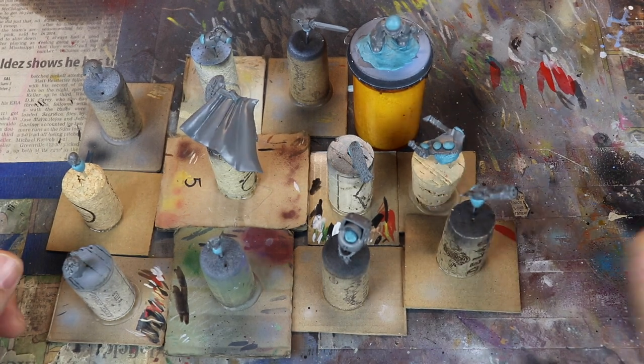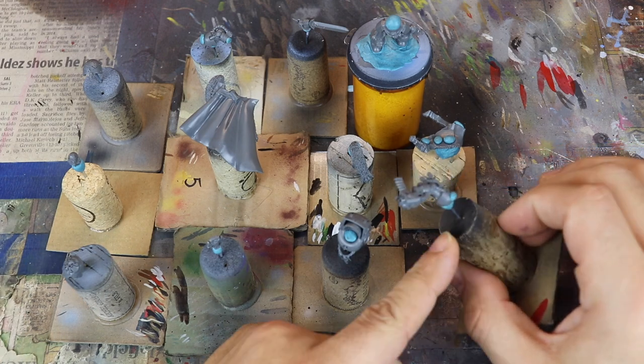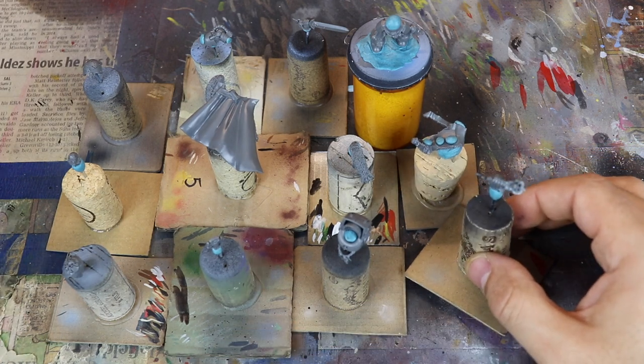Here is a lot of sub-assemblies. This model is that Space Terminator Captain that I did in the last painting tutorial, and I'll show you how I did it.